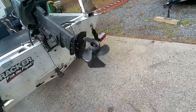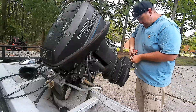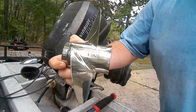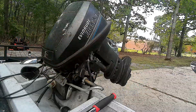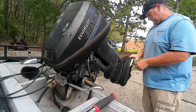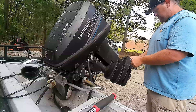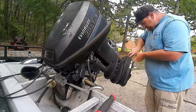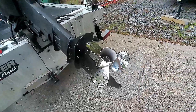We're not going to spend a lot of time on it in the video this time — just going to knock it out. Here's our new prop: nine and a quarter by nine pitch, stainless steel. Just going to line it up on the splines — there it goes — drop it down, spacer back on, nut on there, and pin back in. That's it. Looks pretty good, should do well for us.